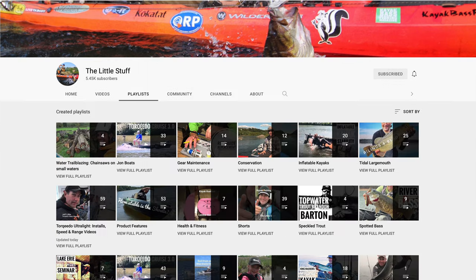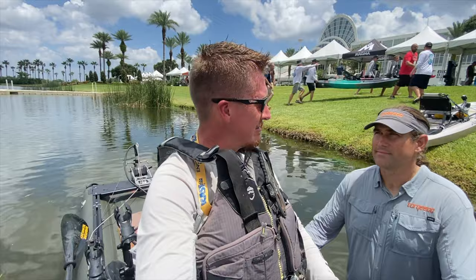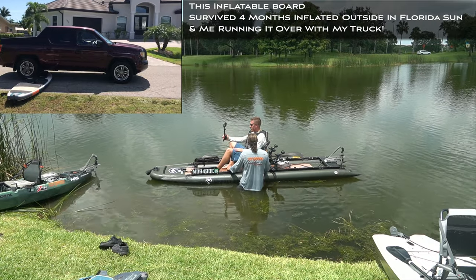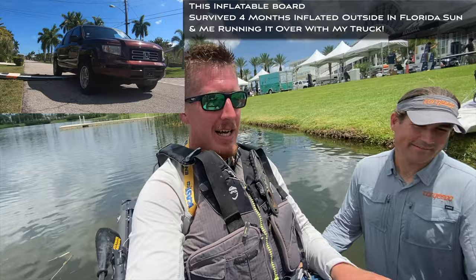There's a playlist called 'Inflatable Kayaks' on my YouTube channel. We even ran them over with trucks — the ultimate shock-and-awe test. It grabbed people's attention. Wouldn't recommend it, but you can do it.